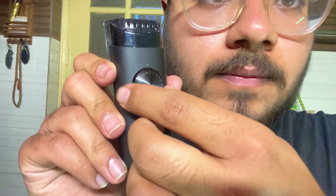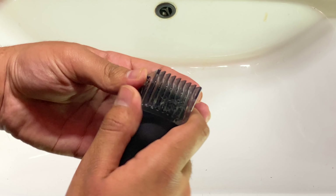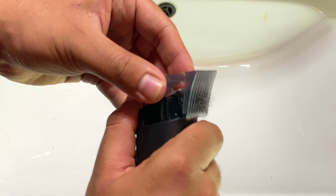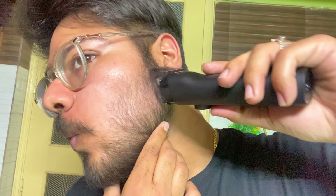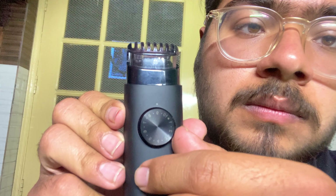Now it's review time. I'm going to set the beard length setting to 7mm and trim — you can watch it all. You simply remove hairs from the comb and then use it. On the other side, we will trim with the same length setting, trimming the beard evenly on both sides.